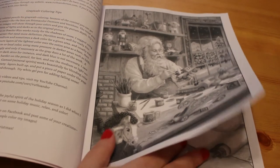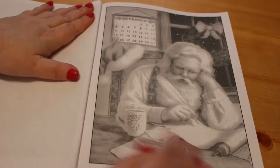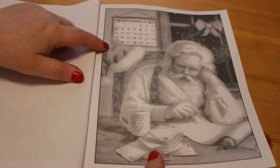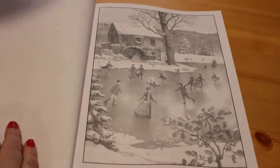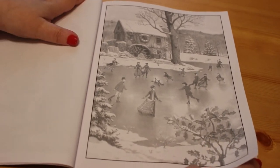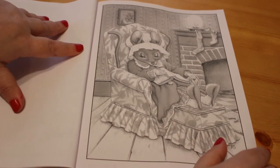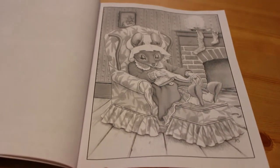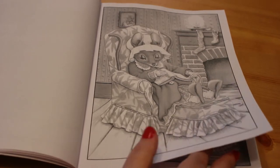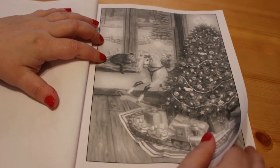Ruth apparently recommends Prismacolor Premiers, and I'll be watching some of her videos. We've got Santa at his bench, Santa with his list and his mail from all the children — and December 25th is circled. Then there's a scene like a Victorian Christmas card of people skating on a pond, a mouse sitting wrapped up — that's like me on an evening curled up with a book, only missing the cup of tea. Then we have a Christmas tree with all the presents underneath and a little kitty cat at the back.